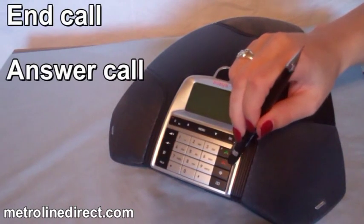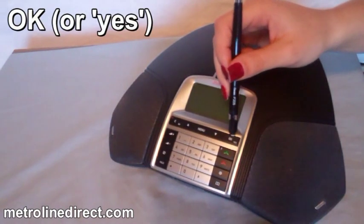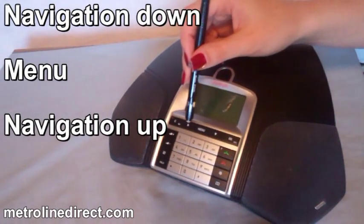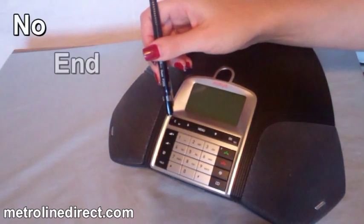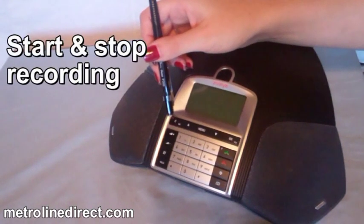Additional fixed features include end call and answer call, OK or yes, navigation down, menu, and navigation up. Functions of another button include no, end, back, and start and stop recording.